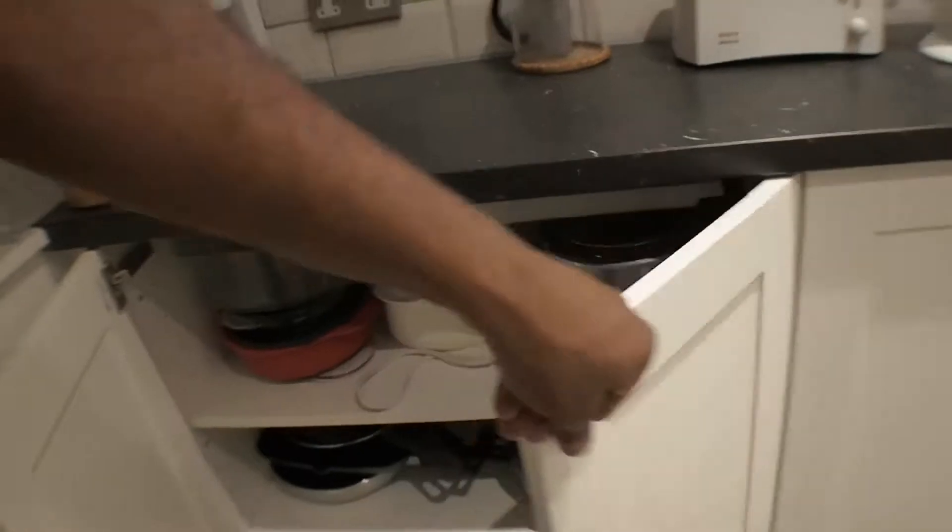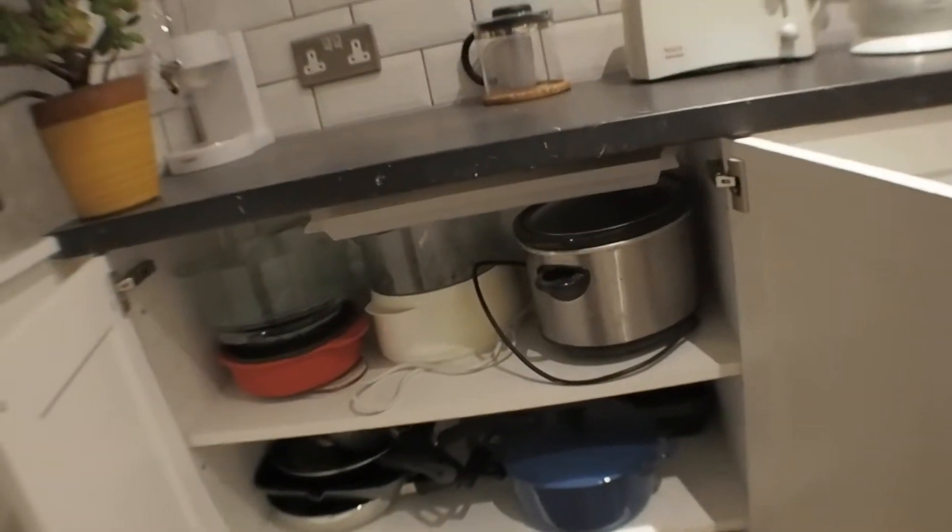A little pantry there and some stuff for juicing and salad. Window cleaning. Pots and pans. Here with my slow cooker.